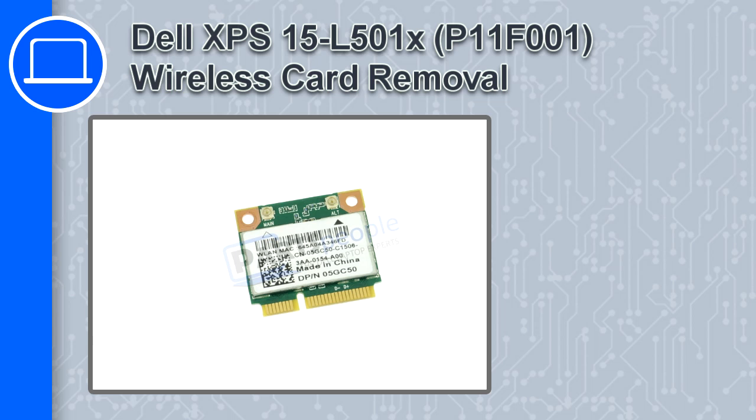Hey, how's it going? In this video, we'll show you how to remove the wireless card from an XPS-15 version L501X.